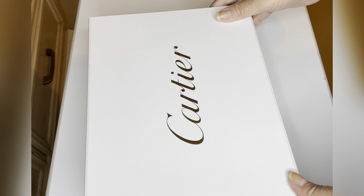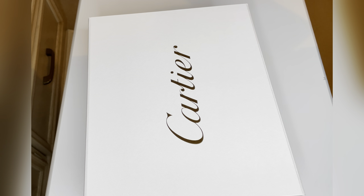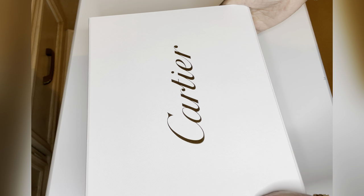Hi everyone, welcome back to my channel. In today's video I have a cheapest Cartier item — I think I found the second cheapest item from the Cartier website, and I just received it.